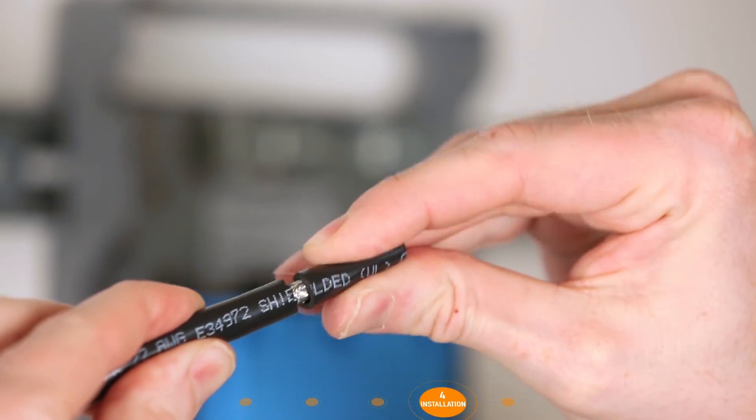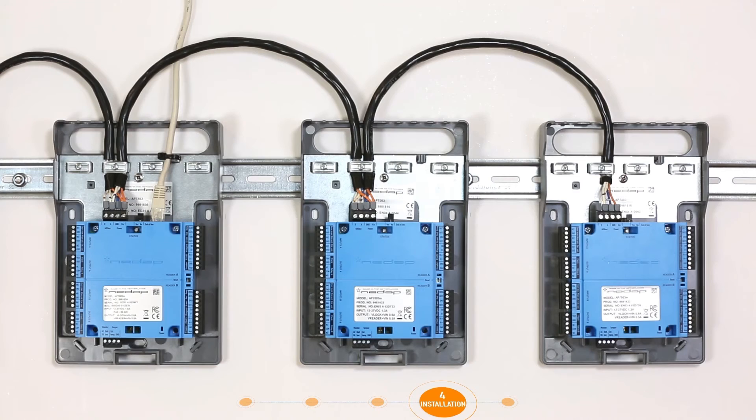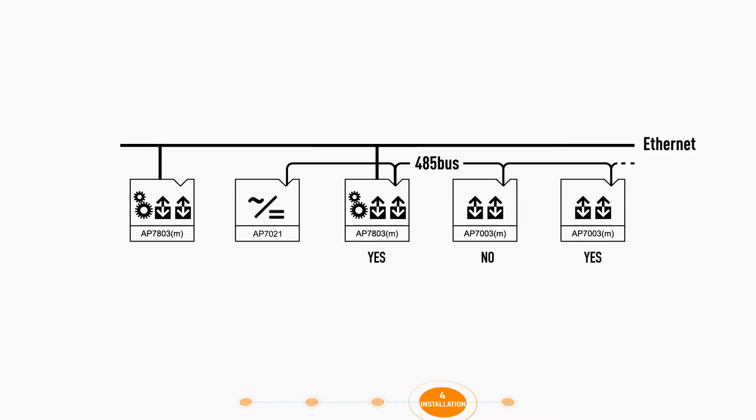Strip the 485 bus wire so that the shield is exposed, then place the shield under the wire clamp. Make sure that all other connected wires are also placed under the wire clamps. If modules are being used, the shield of the 485 bus wire must be connected to the ground of the 485 bus connector. Now the end-of-line jumper must be set to YES for the first and last device in the 485 bus. Ensure any other devices remain set to NO.